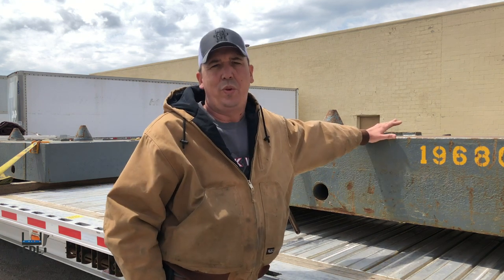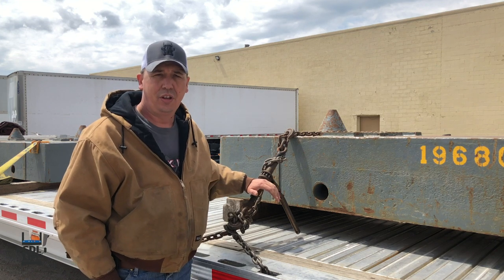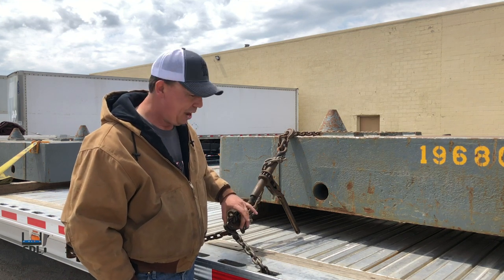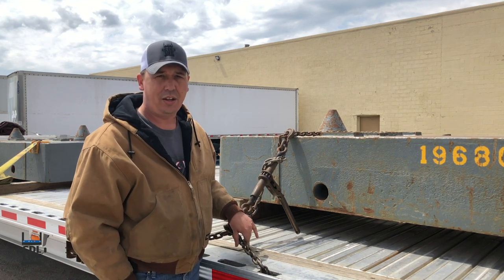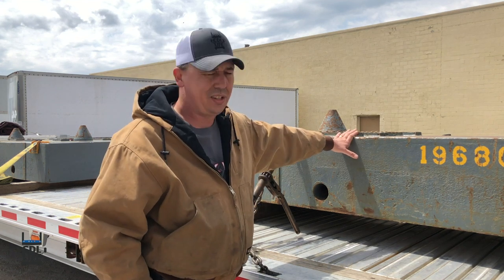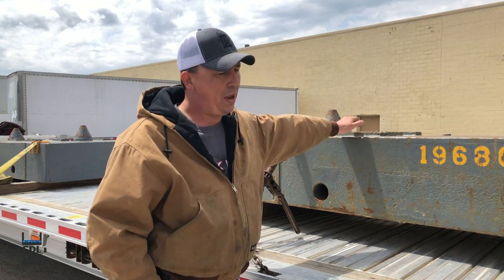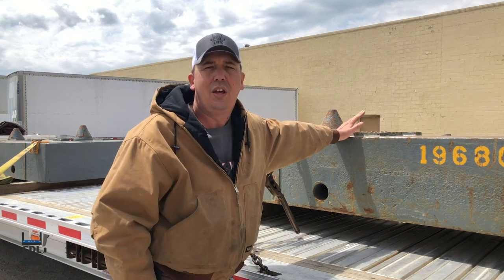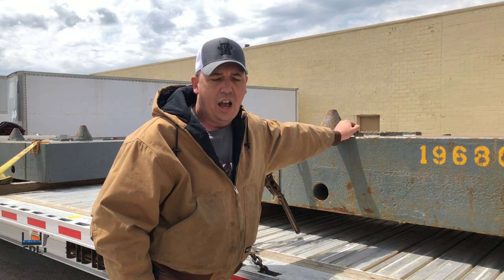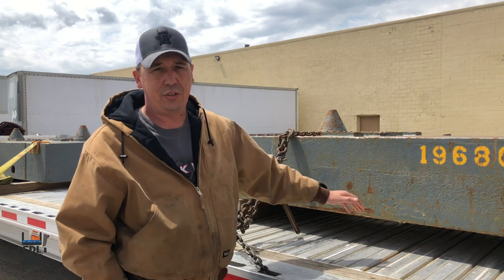Today we're going to do a recap. We had this counterweight — we chained it, as you can see. We used our binders; this here is a 3/8 half-inch binder, 3/8 grade chain. The customer didn't require strapping, so it's an outside counterweight. We chained it using two chains — 20,000 pounds — due to working load limits. Two chains are required; it's better securement, good and tight, and ready to transport.